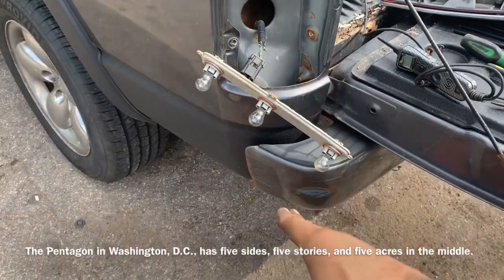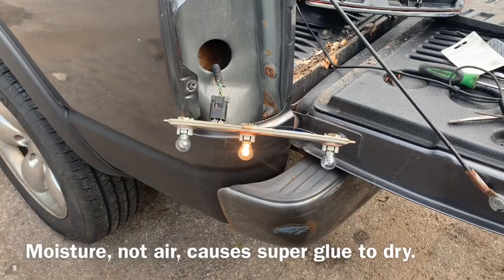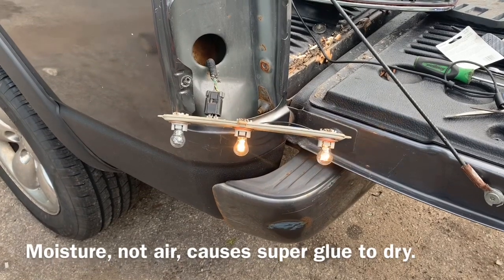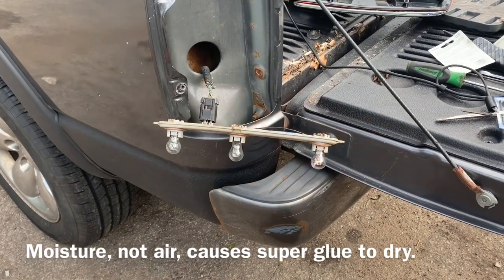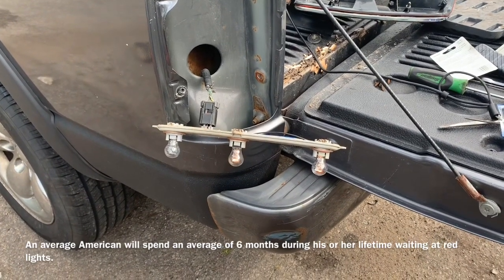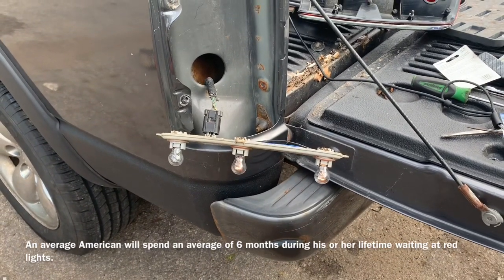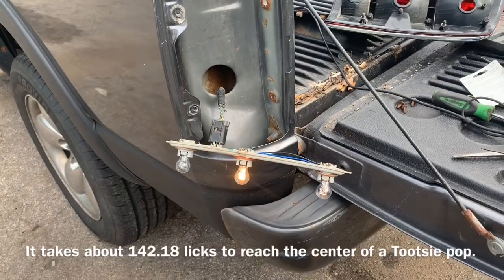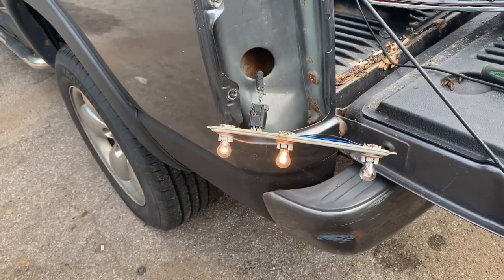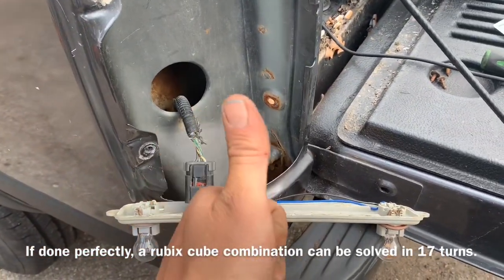With our connector plugged in and bulbs back in the sockets, we're going to test. Push on the brake - sweet! Turn on the four ways - sweet! Let off the brake and turn off the four ways. Turn on the running lights - the key needs to be on - excellent! Now hop inside the truck and check the reverse lights - put it in reverse - sweet! Our lights work. All it took was a little bit of cleaning and a little bit of time. We're going to take some super glue and glue these two halves back together and we should be good to go.